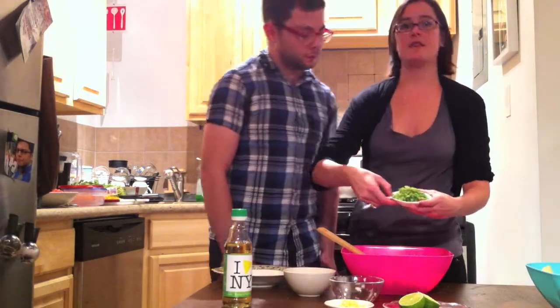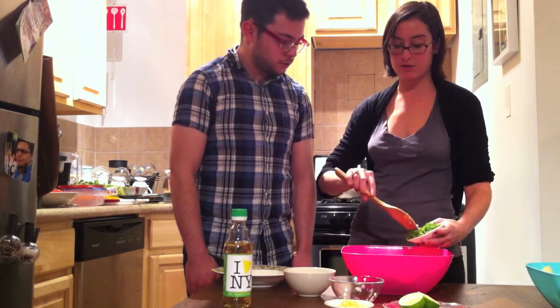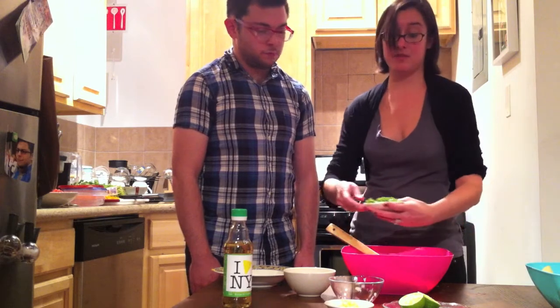And then a very little bit of the jalapeños. You don't want too much or else it will be too hot. Or if you like it hot, put in as much as you'd like.